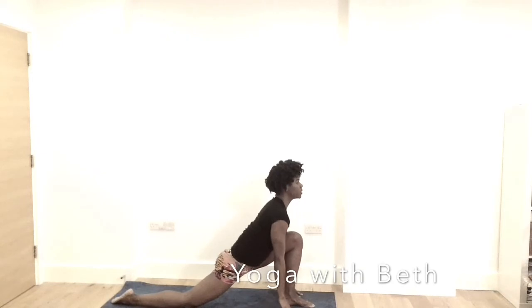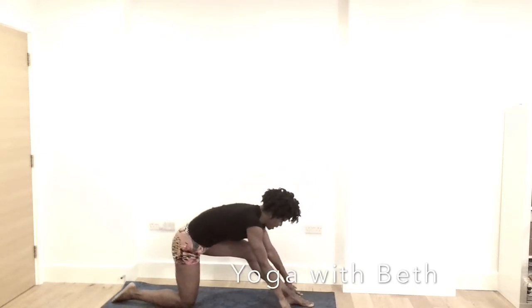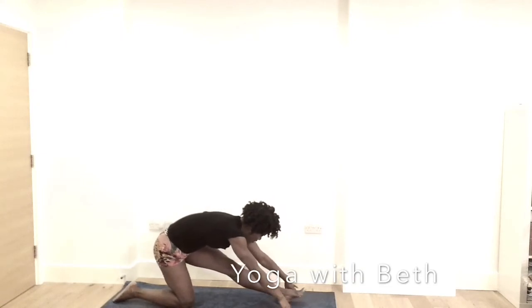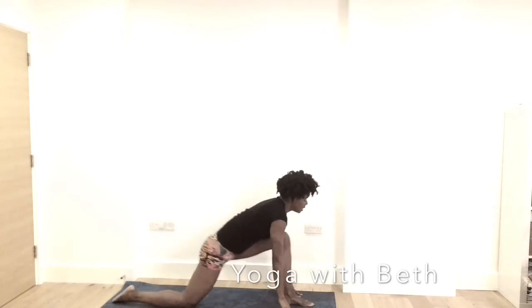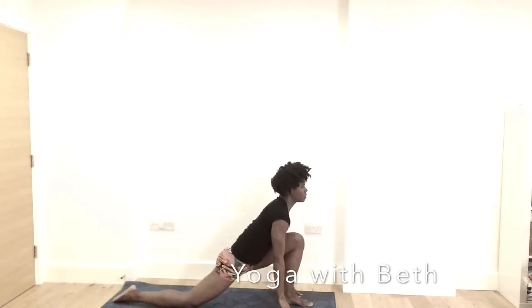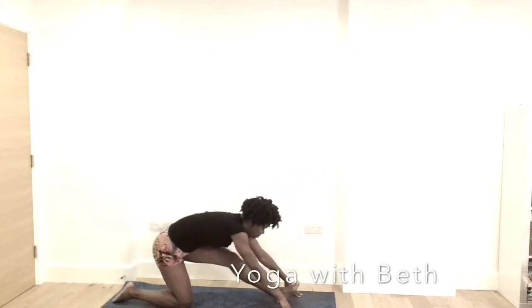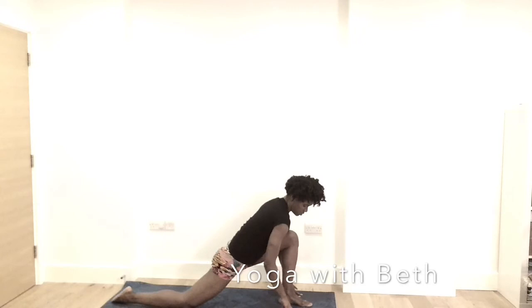Inhale, look forward. Exhale, straighten the left leg, keeping the left heel on the mat, then slowly lift your left toes and then coming forward, then going back. Notice your breath as you do so. Just trying to open the back and behind the legs. Come into stillness in the front.